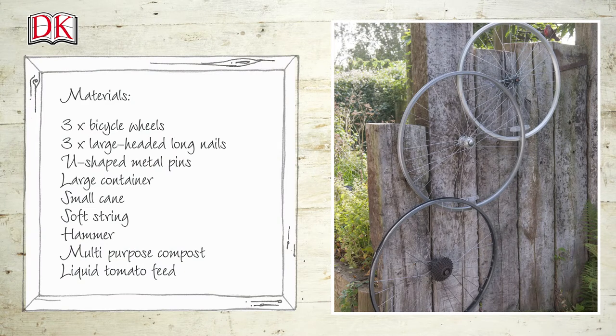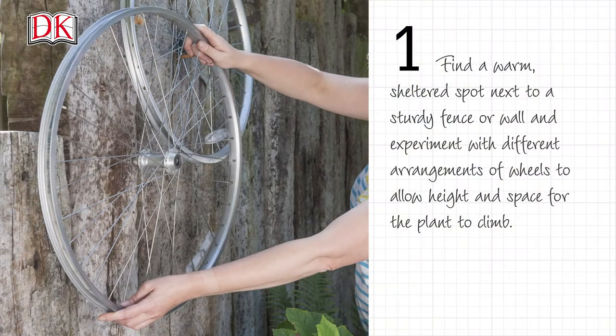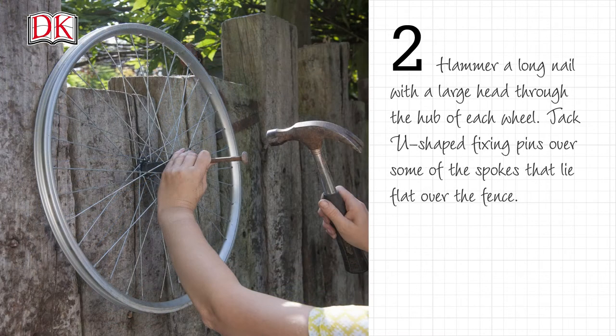Here's a list of the things you'll need, which we've also put in the description box below the video. Find a warm, sheltered spot next to a sturdy fence or wall, and experiment with different arrangements of wheels to allow height and space for the plant to climb.